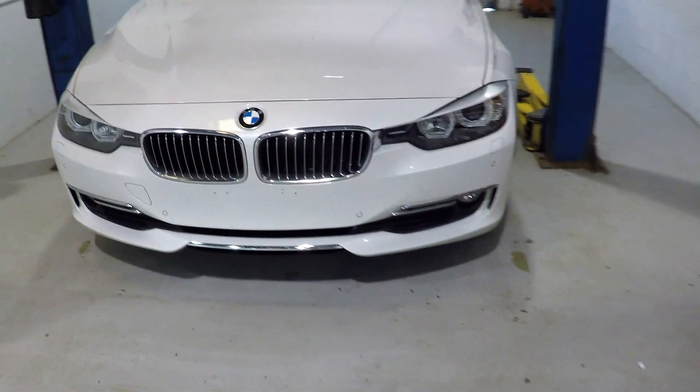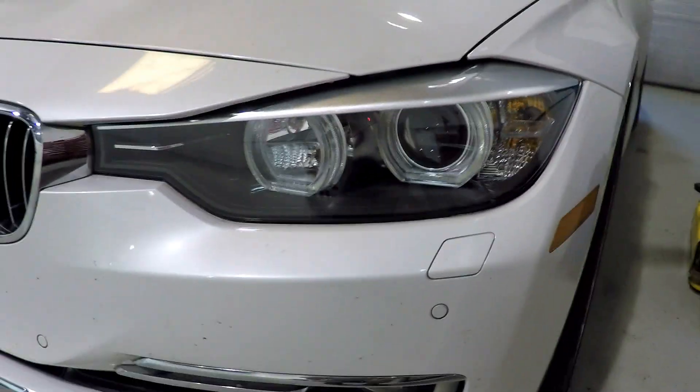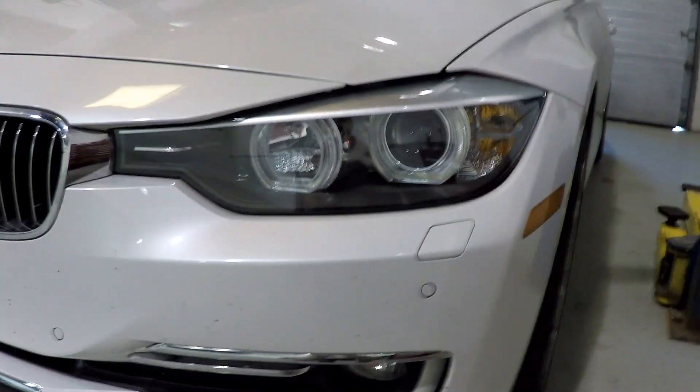We just completed this BMW F30. These were the halogen headlights, converted with the Morimoto H1 bi-xenon projectors. It was a very challenging conversion — we've been spending a few days on it already.